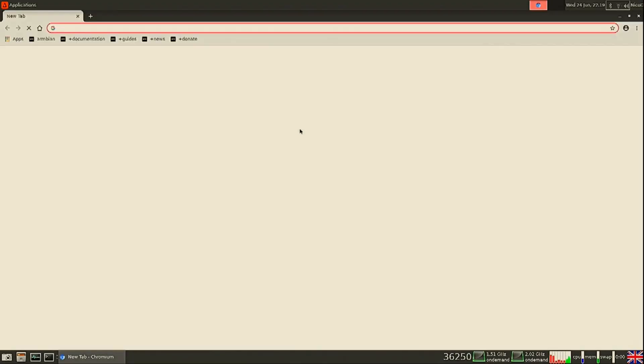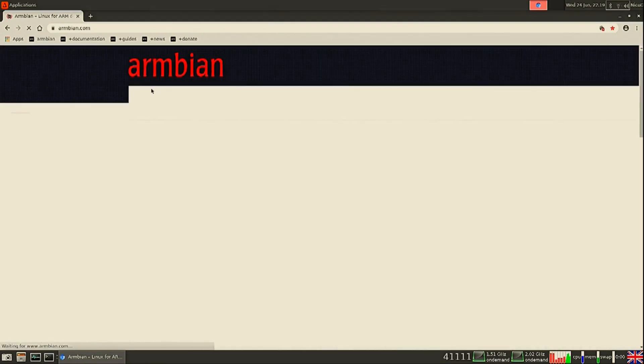Hello everybody, I am NicoD, and today I'm back and we're going to take a look at Panfrost on Armbian Focal.